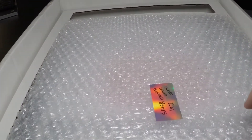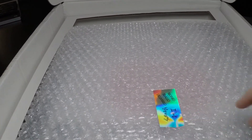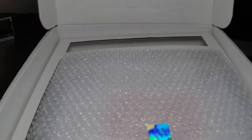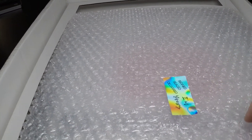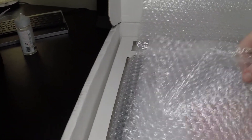Now we get to the good part — the sign. It's kind of hard to see because it's reflecting, but they have nice little stickers and custom touches here and there on the packaging. The sticker closing the bubble wrap says 'Signed, Sealed, Delivered, I'm Yours.' Let's open it up.